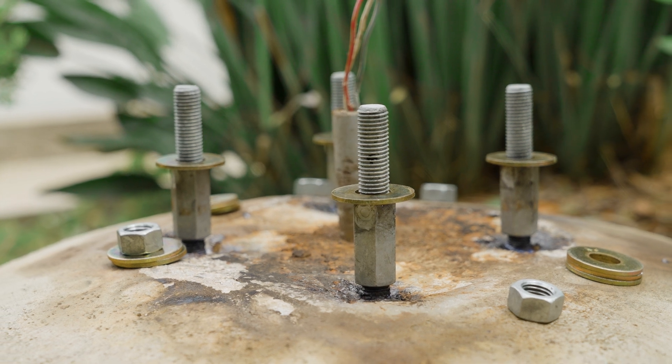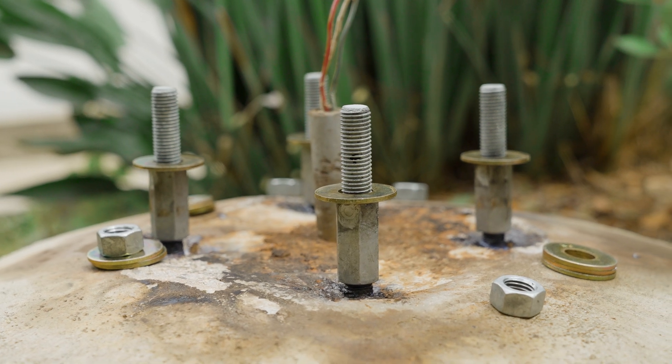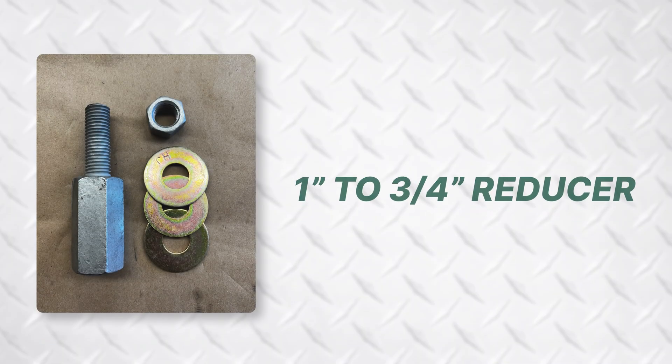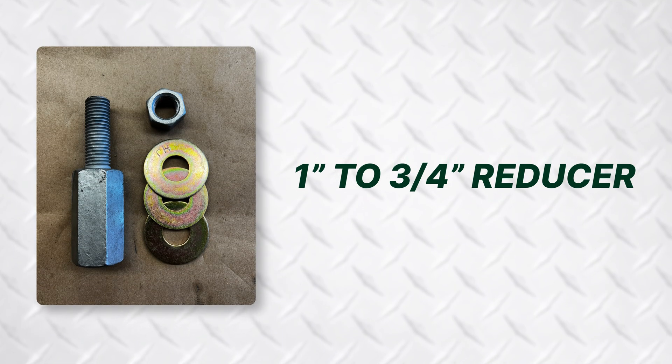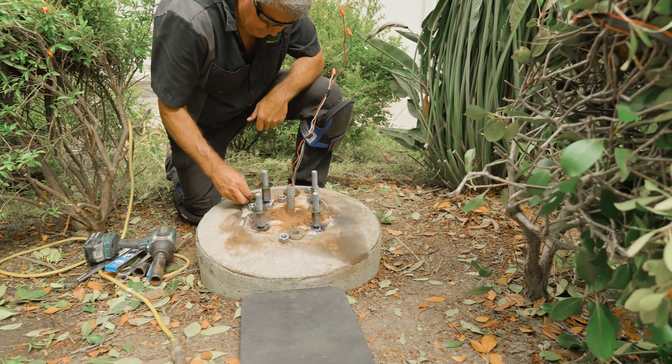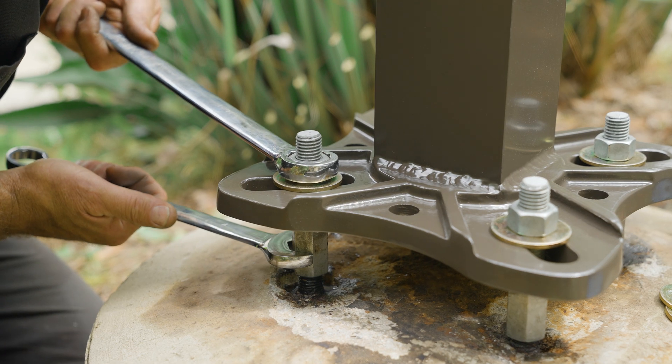Thread extenders are used to extend the thread projection of light pole anchor bolts when they are set too low, are damaged by rust, or to reduce a one-inch bolt down to three-quarter inch. In this video we will demonstrate the proper installation of Light Pole Systems thread extenders.